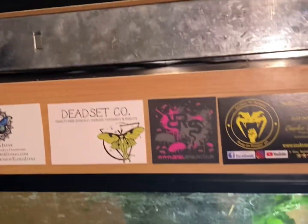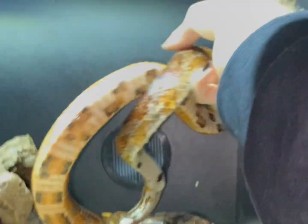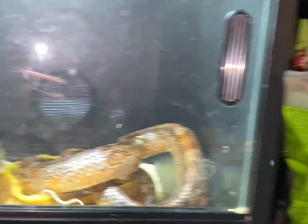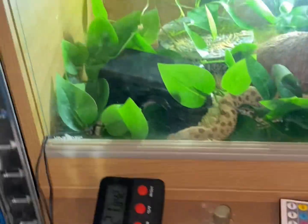We'll open the glass and simply lift her up and put her back in the enclosure. Don't worry about the water, it's pretty shallow because she's been in it all day. She's suffering from mites, so I won't be touching the other snakes with my hands. But this one and that one also have mites actually, yeah, it's not a problem.